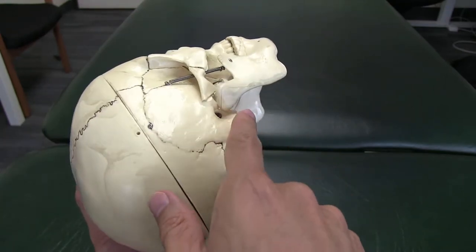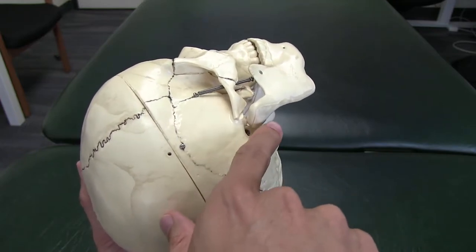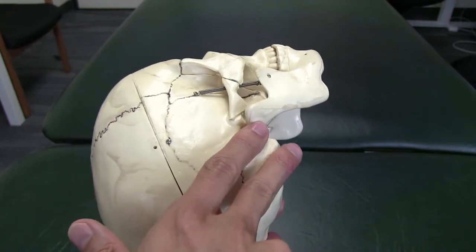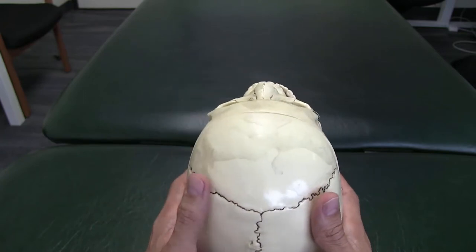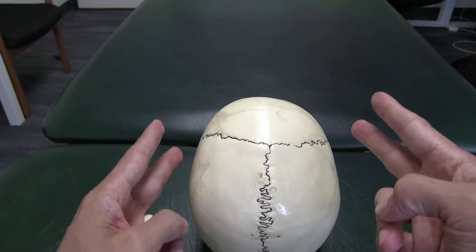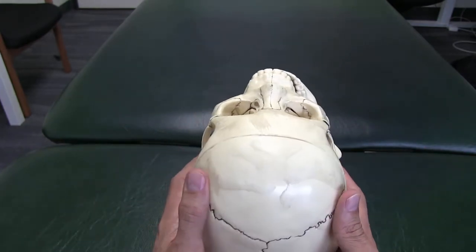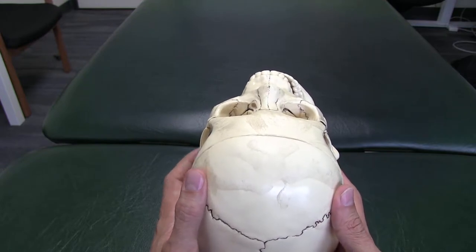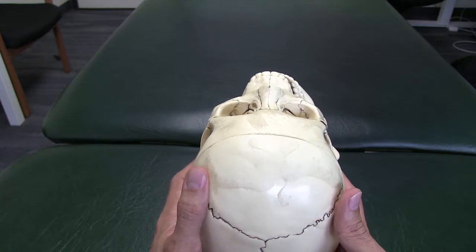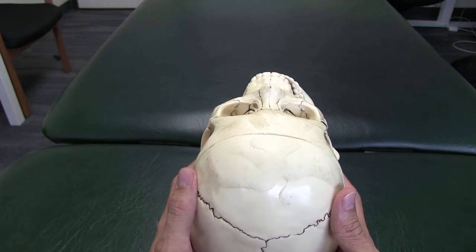We're going to put our hands in the same place. On a person, it will be behind the ear, with the index finger on the front part of the mastoid process, and the other finger coming back behind it. We'll place both hands in the same way, then bring our fingers in different directions — and that's what no motion feels like. That is in fact what a fused skull should feel like if there was no possibility for motion.